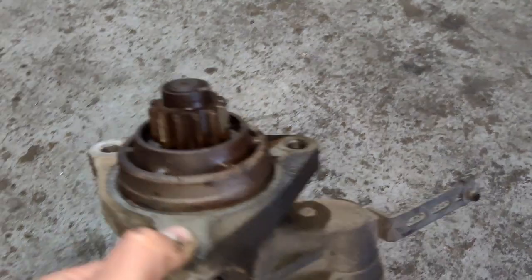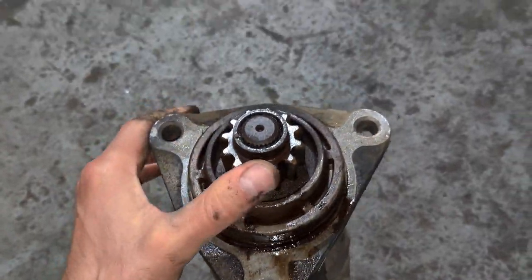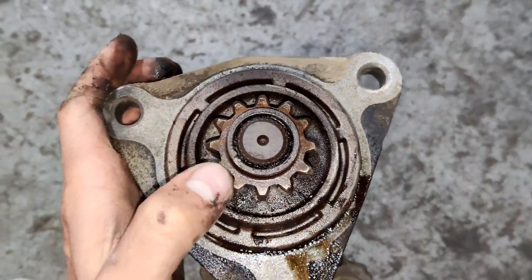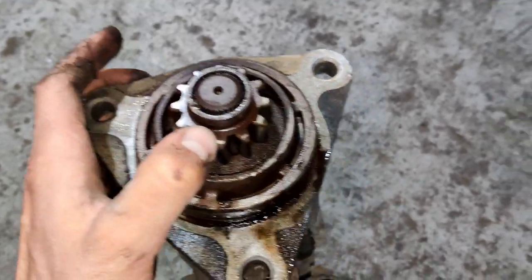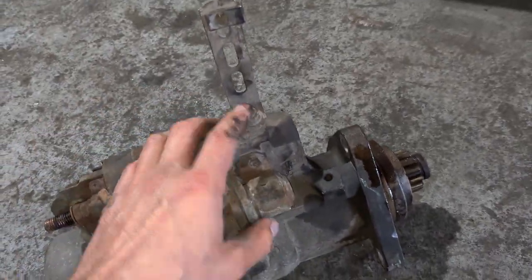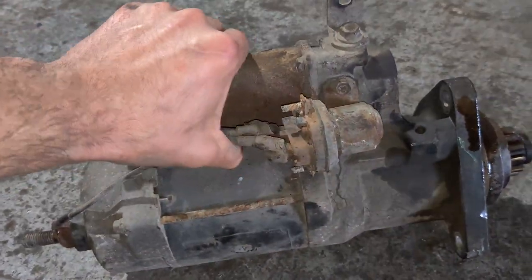This is how it looks inside. Sometimes you can find a similar starter motor but it will have a different number of tips, so it's not going to work. Pay attention to the number of tips — 9, 10, 11, or 12 tips. Now we are going to remove this bracket, install it on the new starter motor, and put it back on the engine.